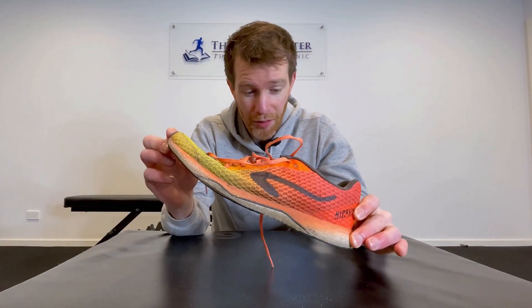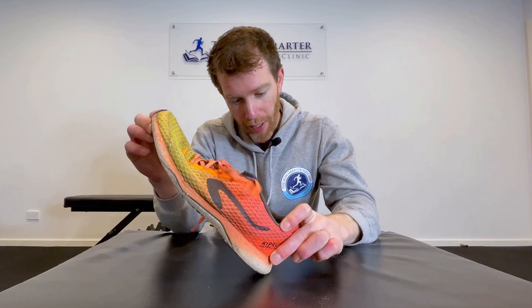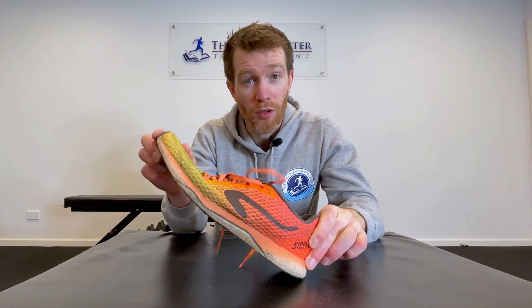There's a common narrative in the running community that heel striking is bad. It theoretically causes high ground reaction forces when you strike the ground, which can lead to injury, but also creates a braking force. That braking force could hinder your performance because we want to be as efficient as possible. So today we're going to discuss the science: is heel striking really bad? Does it hinder performance and will it increase your risk of injury?